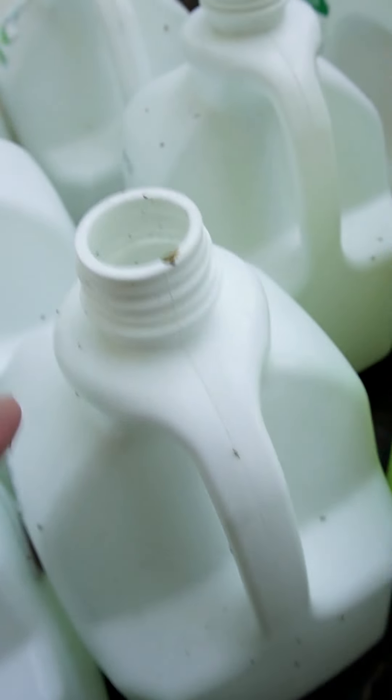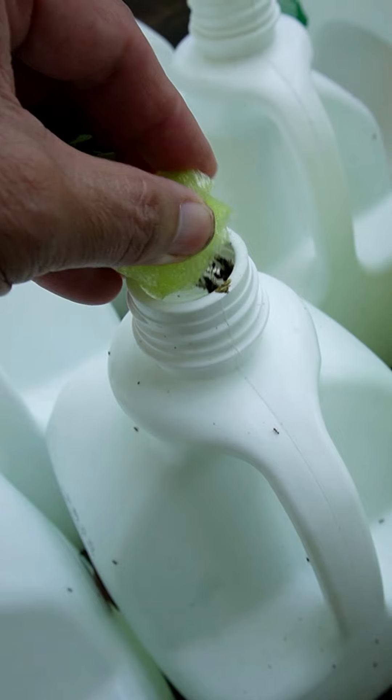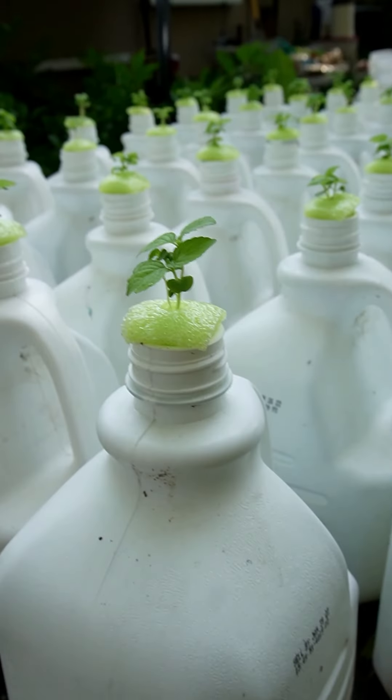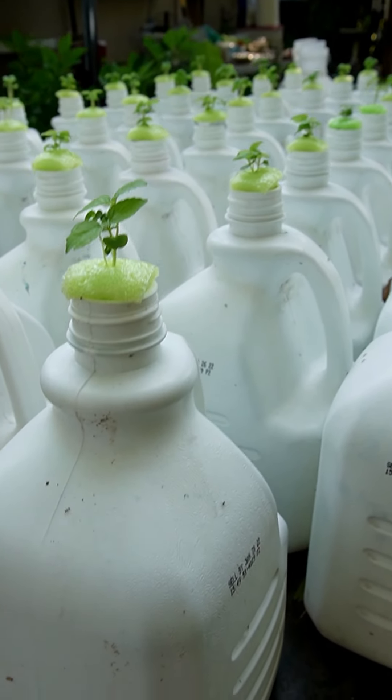How far do you fill the jug up? In the beginning, almost to the top. You want it high enough so your roots get submerged in the nutrient solution. Then you just set it. As the water level drops, the roots go down looking for it.